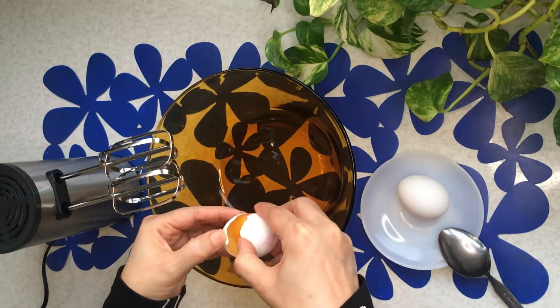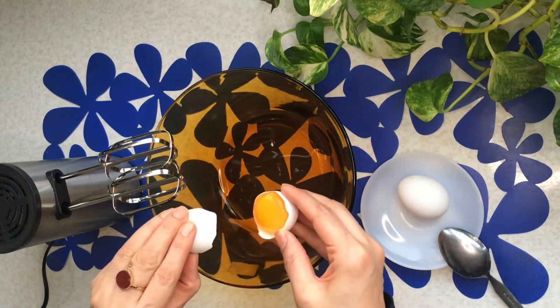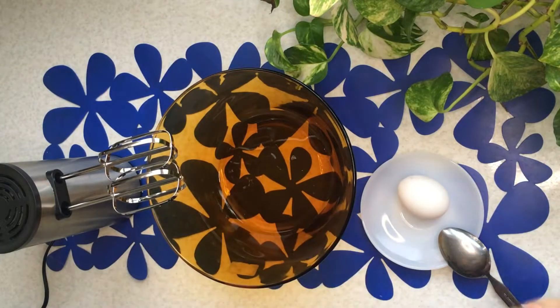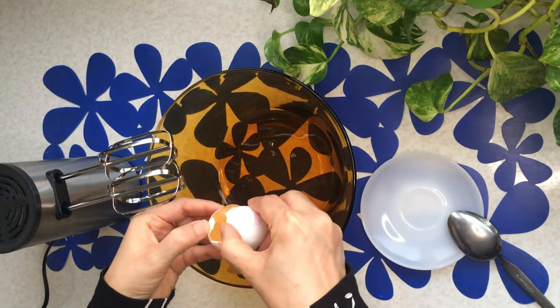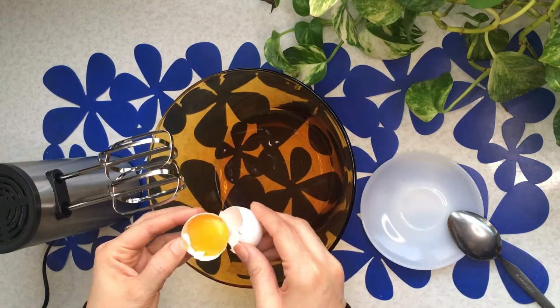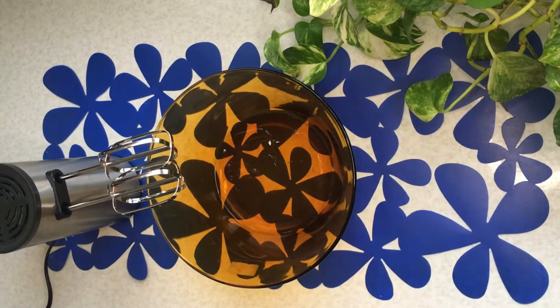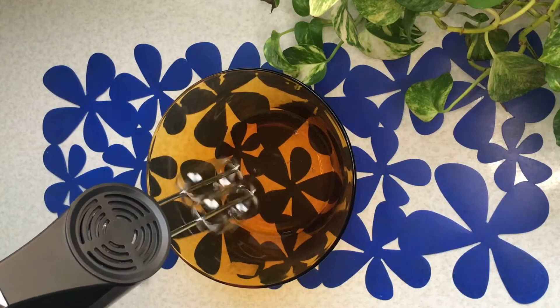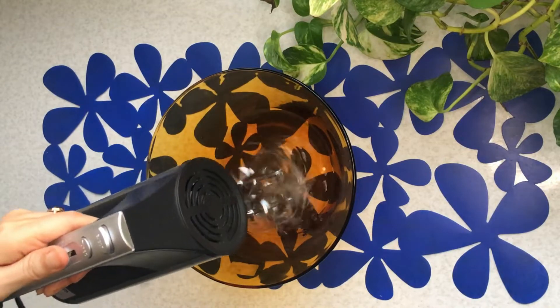Separate the egg yolks and whites. Beat the egg whites in a mixer until puffed and it doesn't spill out of the container.